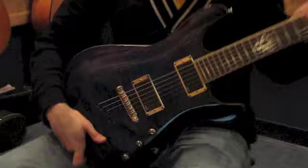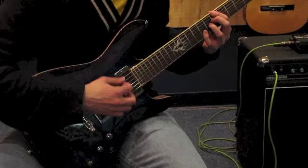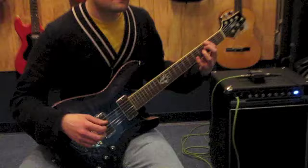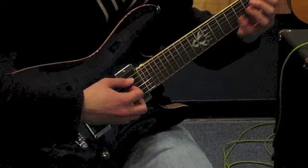Let's listen to what this guitar sounds like. First, let's hear the neck pickup with a clean guitar sound. The EMG pickups offer great sustain and even better clarity when it comes to several note chords.